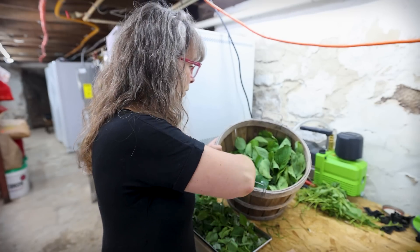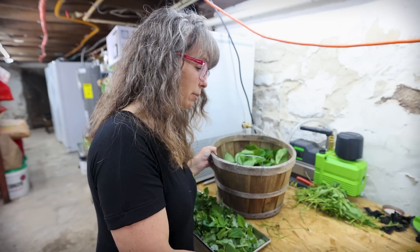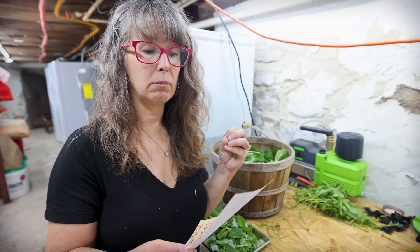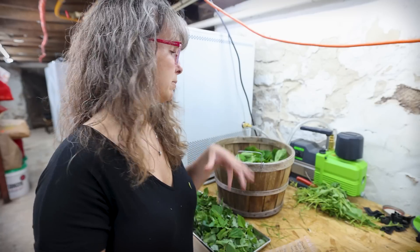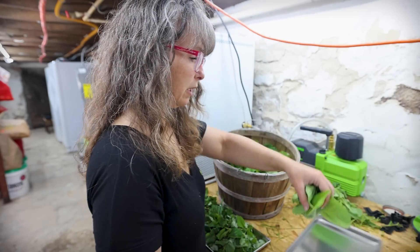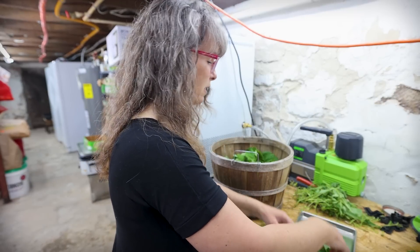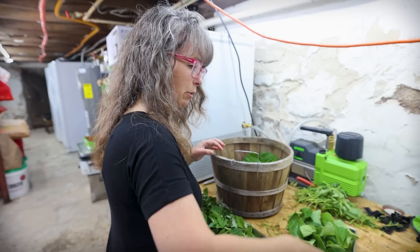The next one we have is all strawberry leaves. Strawberry leaves are great — they have vitamin C, iron, calcium, and are good for digestion, nausea, and stomach cramps. So strawberry leaves is another great one. I'm spreading these out because they're damp from an early morning harvest and I don't want them to mildew.